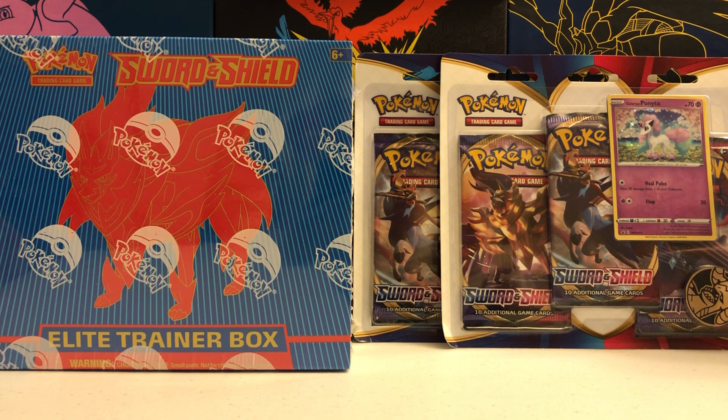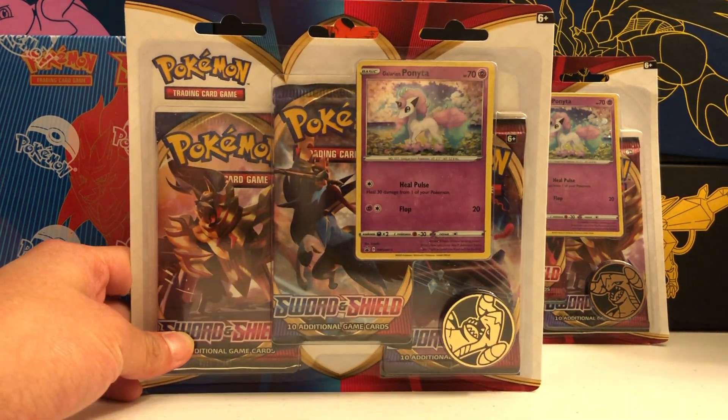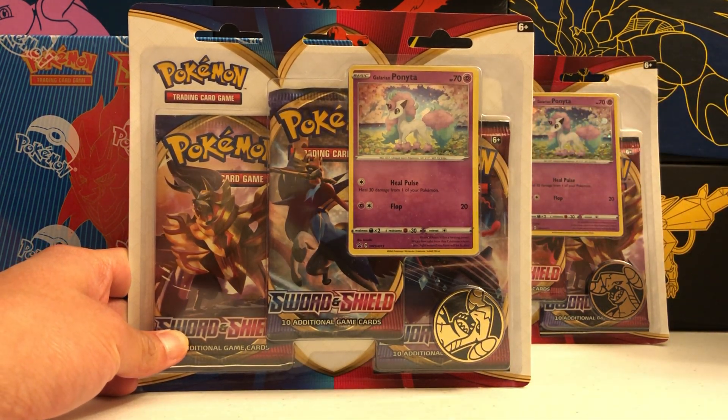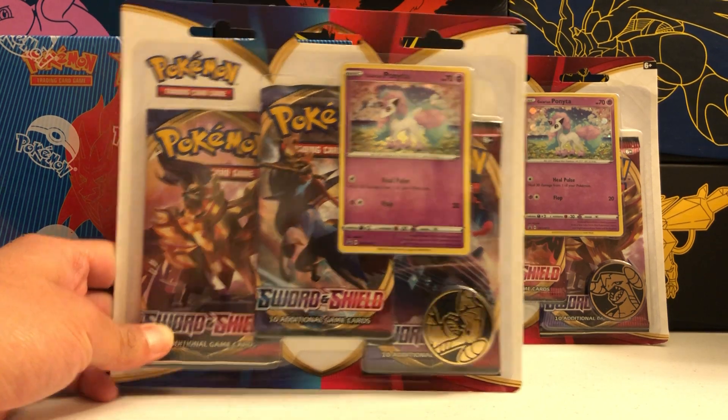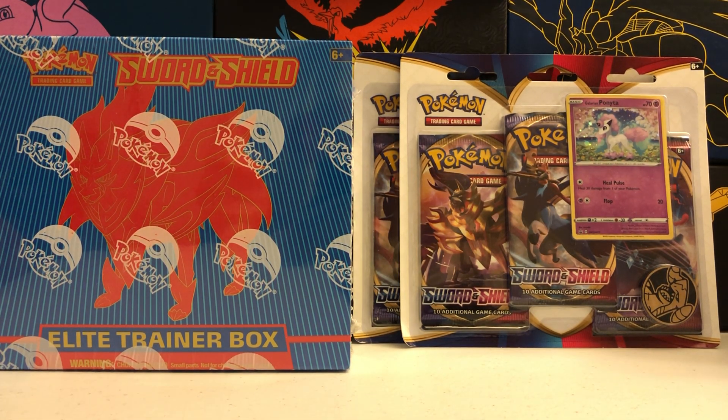Today we're going to be looking at another Zamazenta Elite Trainer box, but also two 3-pack blisters, which I managed to find today. It's a new product for the channel and hopefully we can get some good stuff from those packs. The 3-pack blisters come in two variants. I only managed to find one, unfortunately, which is the Galarian Ponyta promo. The other promo that's available is Armor Pico. So hopefully later down the road I can find the other 3-pack blister, but today we're going to be looking at two sets of the Galarian Ponyta blisters.